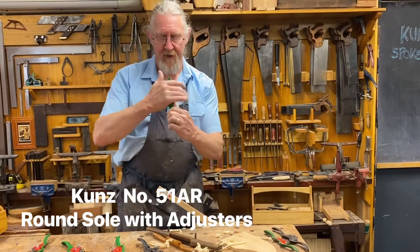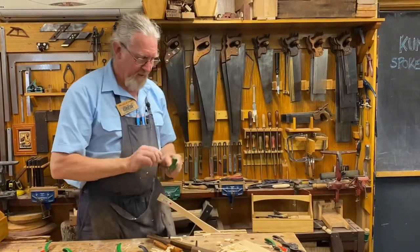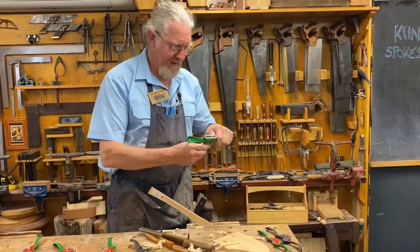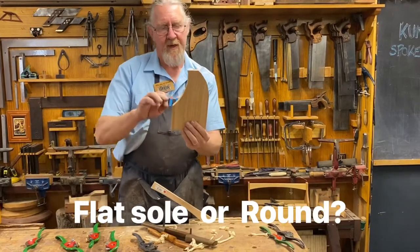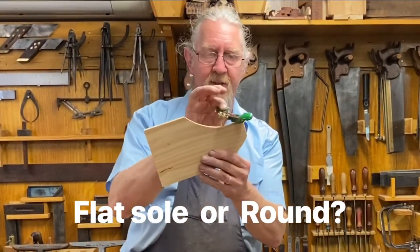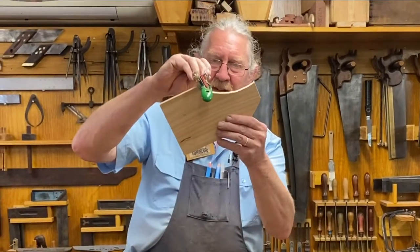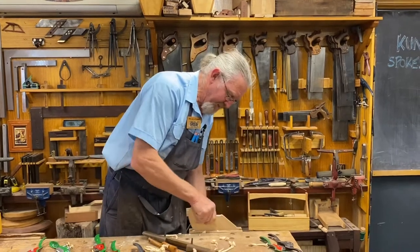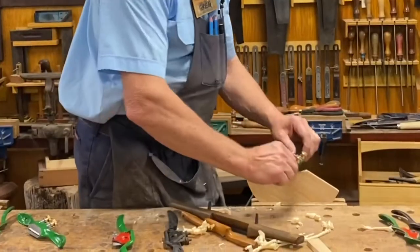This one here has the curved sole on the bottom — that is the 51A for adjusters, R for round on the bottom. That's a pretty coarse shaving on there, all depends what they were last used for. If we're going to do an inside curve like this, it's an advantage to have a spokeshave with the curved base because it will cut in there really nicely. If you're working with one with a flat base, it's not necessarily going to have the blade in contact where you want it. So for these inside curves, the one with a round base is just beautiful.